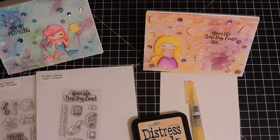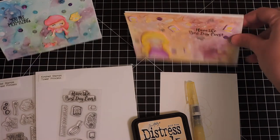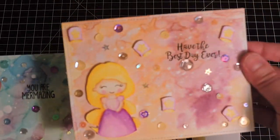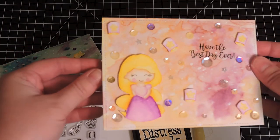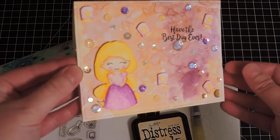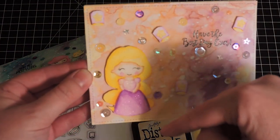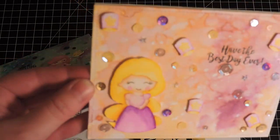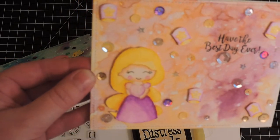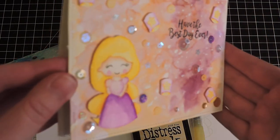Hi everyone, it's Christine from Ever After Paper Crafts. Today I wanted to share how I created these two cards. There are a couple different techniques I used, but today I want to focus on the no-line watercoloring of the image. I'm going to color Rapunzel with you on camera.